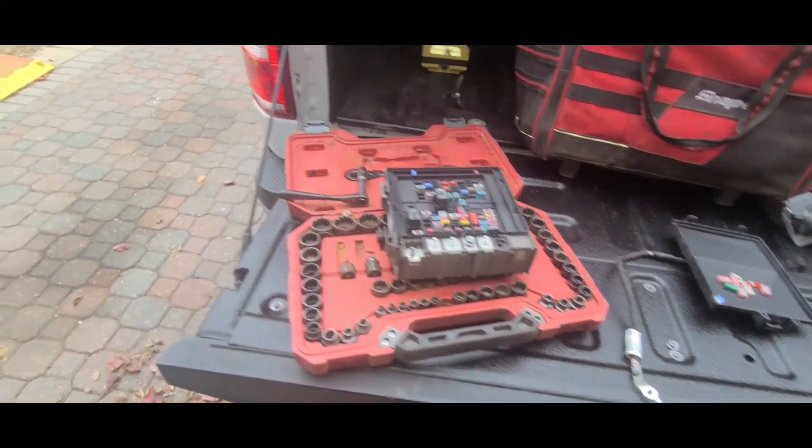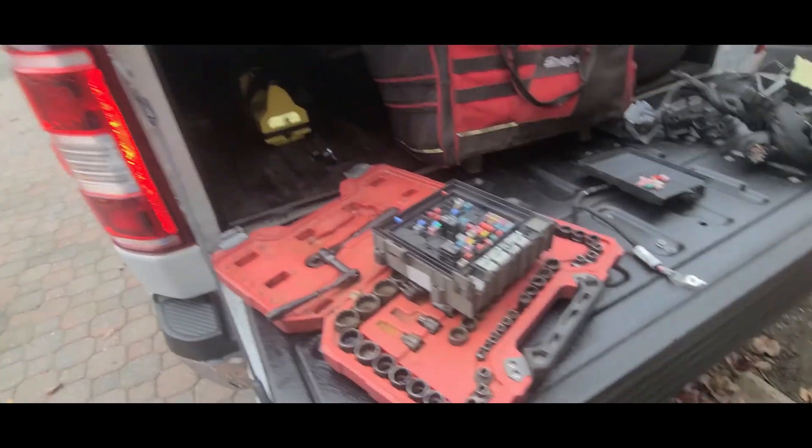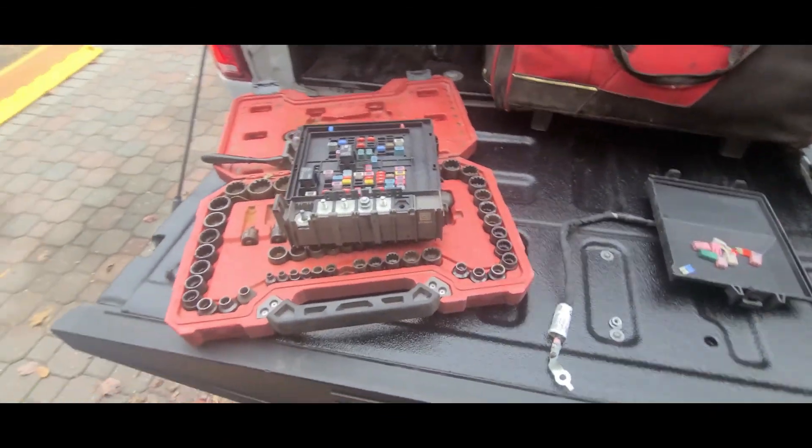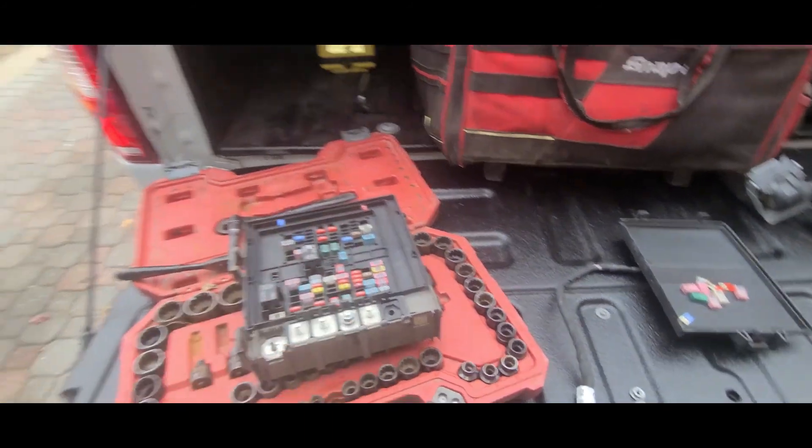Hello YouTube land, we are unexpectedly back with the F-150. You see the fuse box here — this is a replacement for the one I have in mind. Ford once again did something pretty smart,